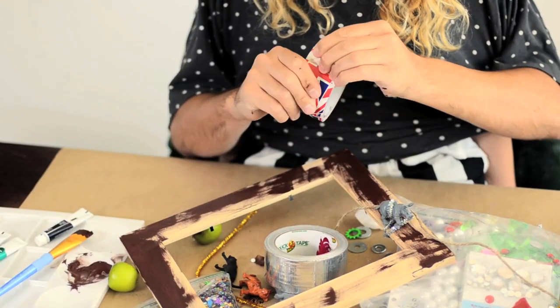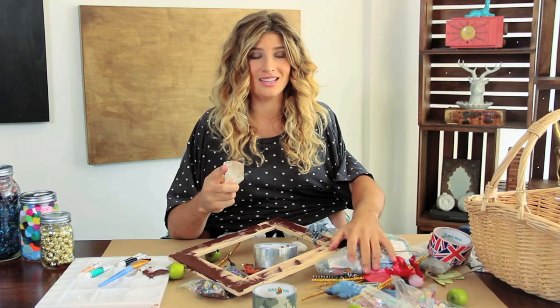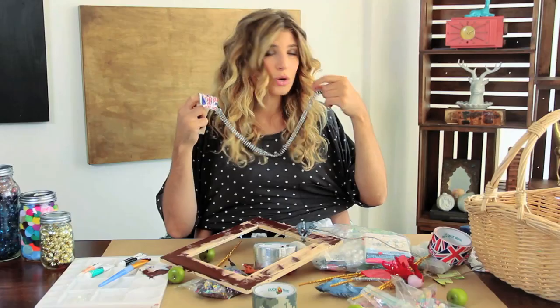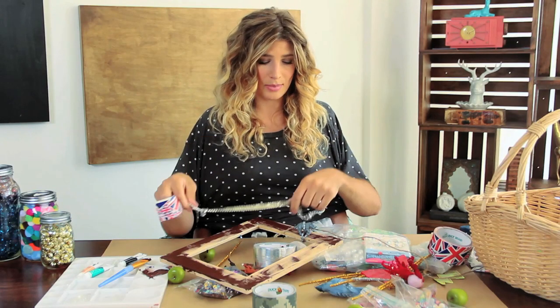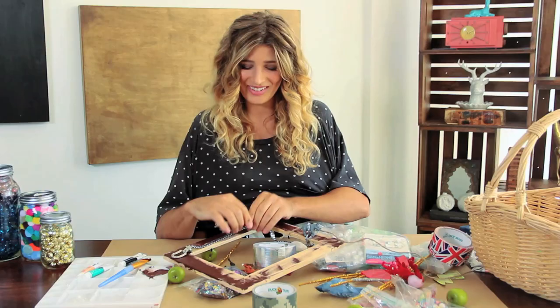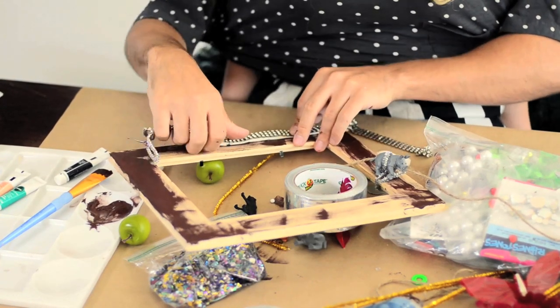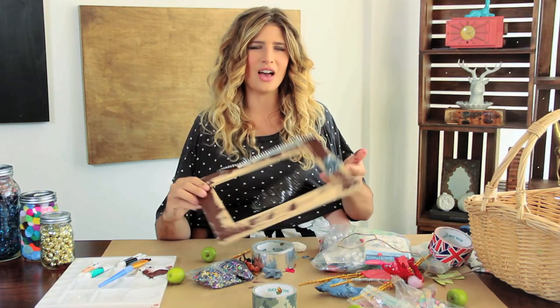I'm going to take this duck tape — it has the British flag. I love England, they have great tea. I'm going to take a rhinestone belt. It is a short belt — sometimes you can wear it as a necklace, but I'm going to wrap it around and just place it on the frame. And this tape I am placing on top. I'm double stick taping. Fabulous. Inventive. Love it.